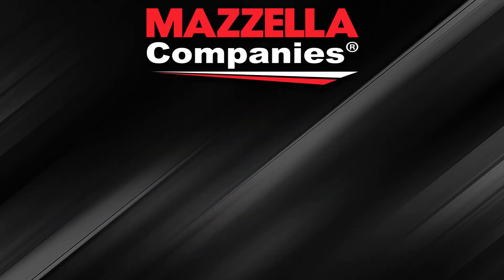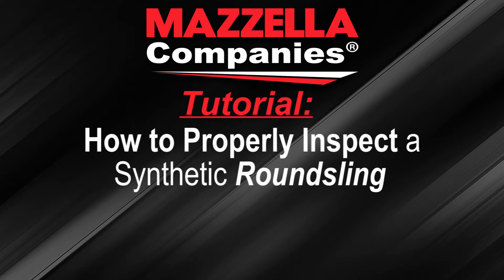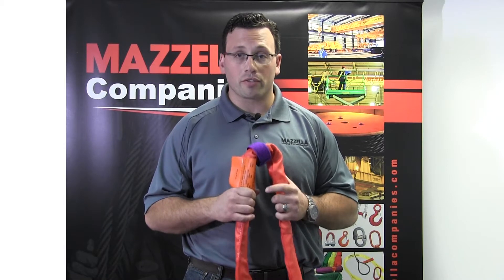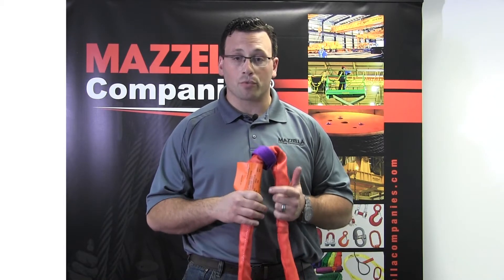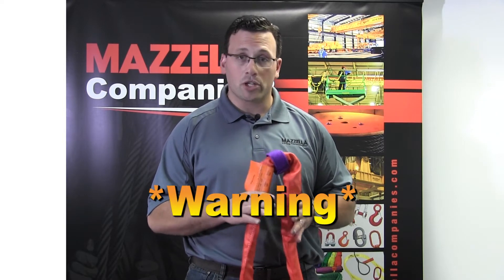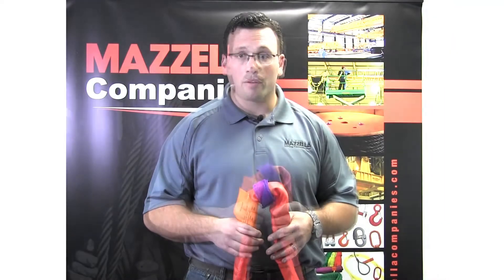Hi, I'm Trevon Kraus from Mazzella Lifting Technologies, and today I'm going to show you how to properly inspect a synthetic round sling as well as extend the life of the sling. This is a polyester synthetic round sling. For the purposes of this video, I'm going to refer to it as a round sling. The principles of this inspection process do not necessarily apply to chain slings, wire rope slings, or any other sling for that matter.